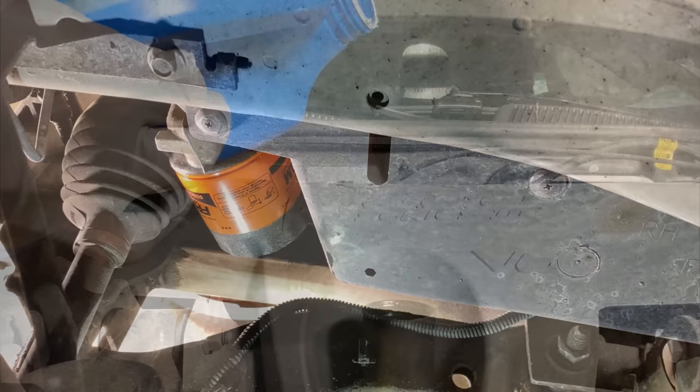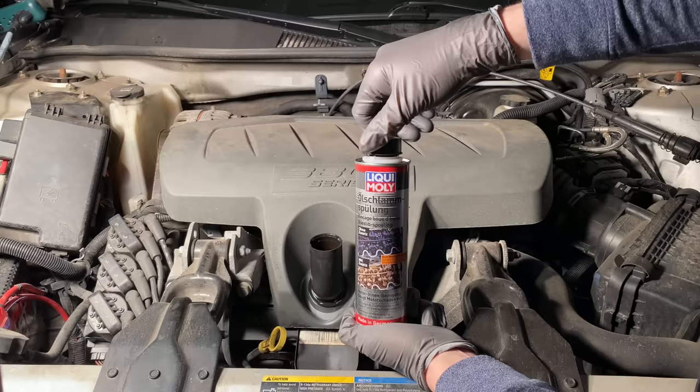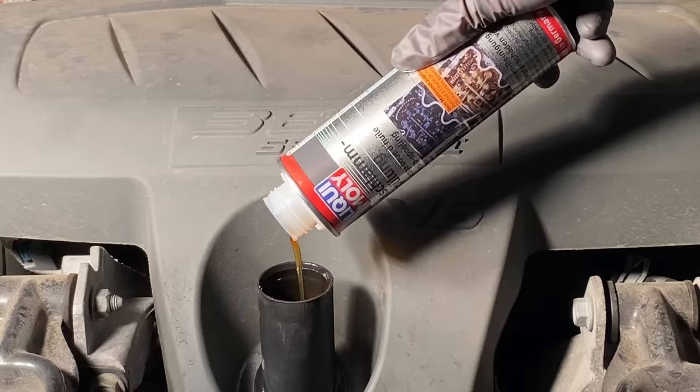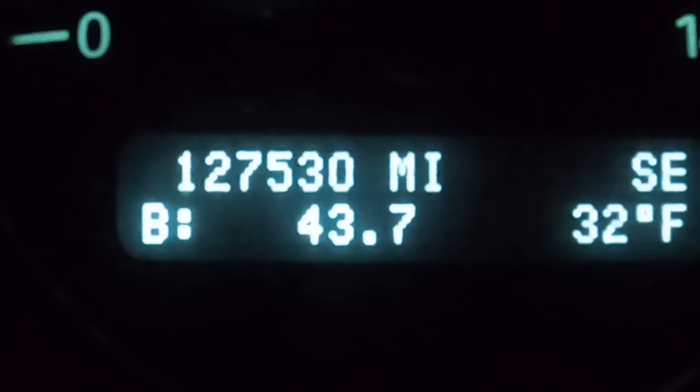Now for the final fill up of oil and adding the sludge remover. As per the instructions, I drove the vehicle 200km, which is 124 miles, for the solvents to dissolve sludge and varnish.